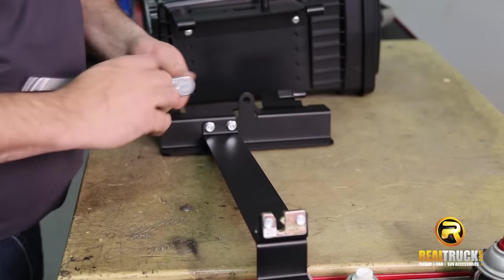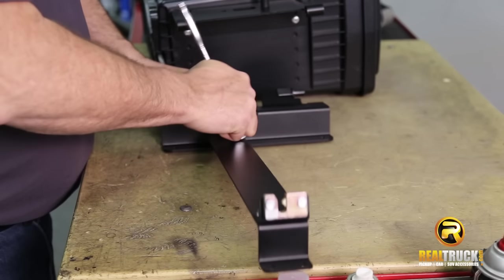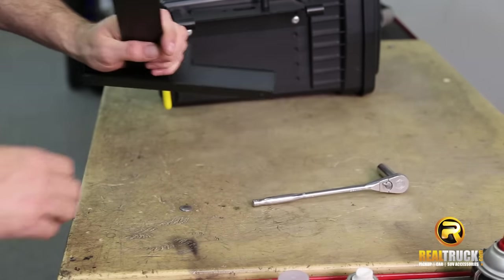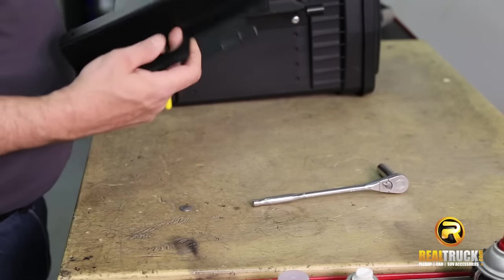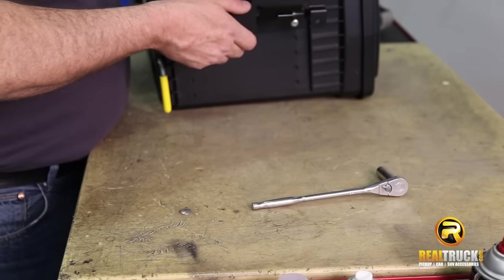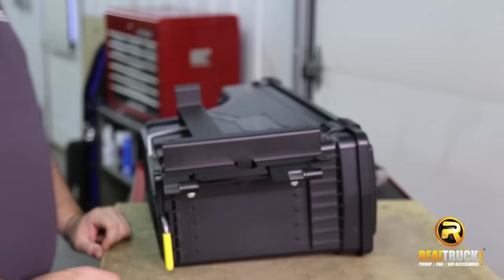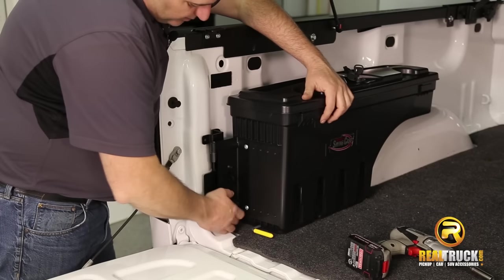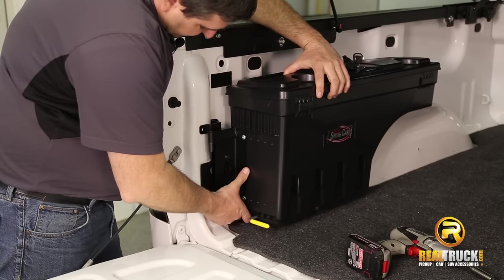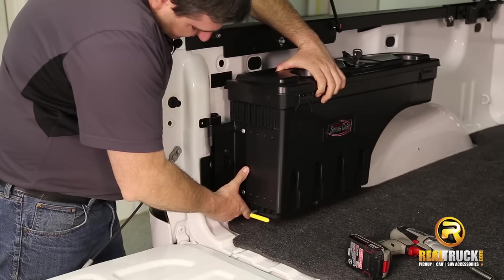It's pretty quick and simple, easy to do. We have that on there. So the next thing we're going to be doing is attaching this to the truck. We need to know where we're going to put it, so we're going to hook it on here and get it set up where it's going to go. We don't want this to sit completely right on the bed of the truck, so we want to bring it up just a little bit, right about there.